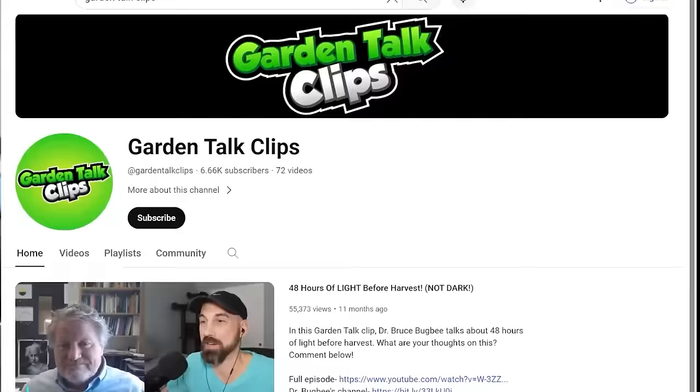If you want to see short, bite-sized clips of these episodes, search Garden Talk Clips on YouTube. I also have a gardening channel with over 130 videos showing the plants that I've grown — both channels are linked in the YouTube description below. One of my goals for this podcast is to bring free information about gardening to the general public.